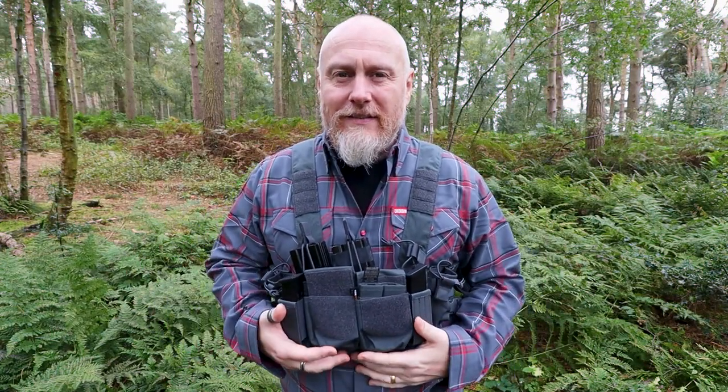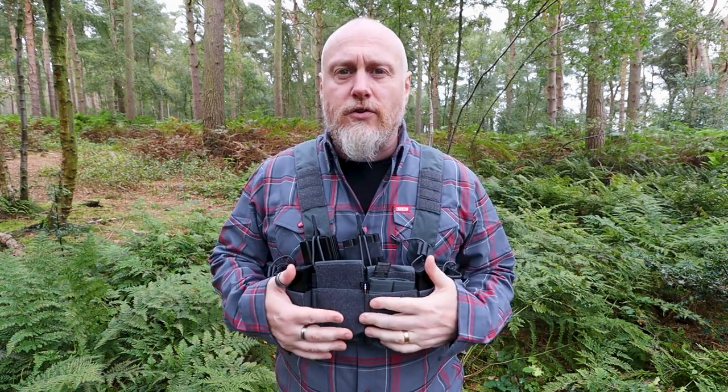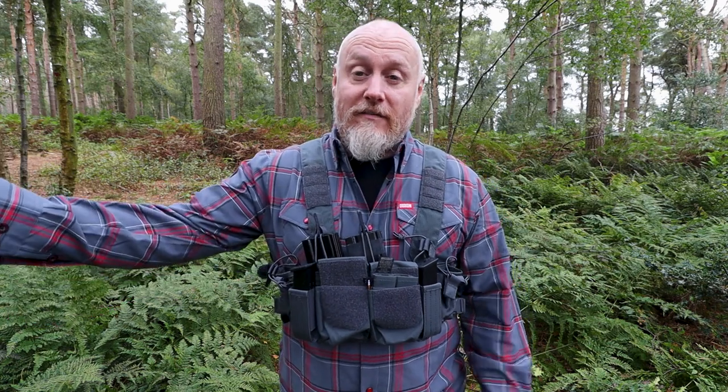So there you go, I hope that made sense. I think it was important to stress the differences. If you'd like, at a later date I can make a piece of content that really goes into the differences between the competition rig I have here and the training rig I covered in another piece of content. I'll leave a link so that you can see that training rig content.